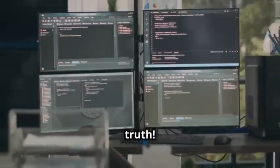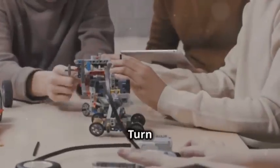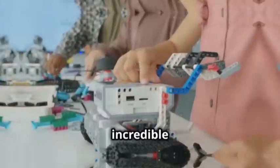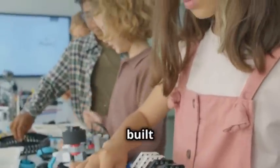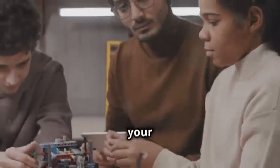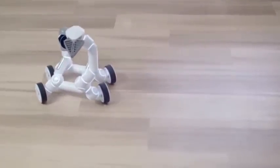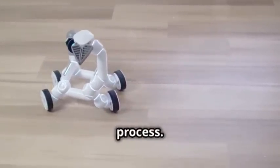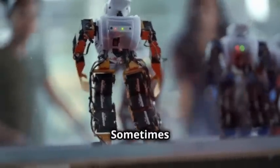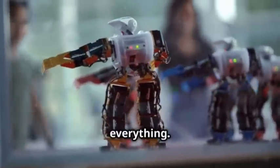Moment of truth — this is the exciting part where you see your hard work pay off. Turn on the power and watch your robot come to life. It's an incredible feeling to see something you've built start moving. If everything's connected correctly, your robot should start moving around. If not, don't worry — troubleshooting is part of the learning process. Double-check your connections and code, as sometimes a small mistake can cause issues, so take your time to review everything.